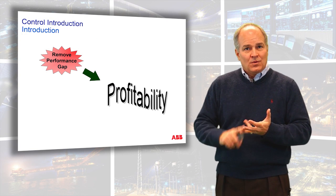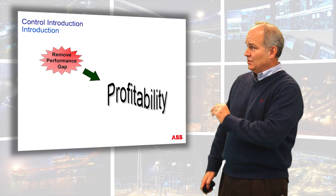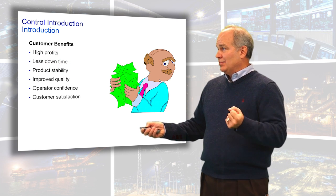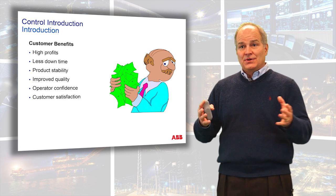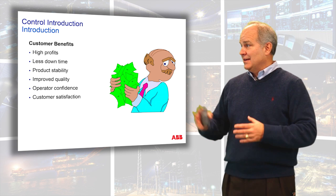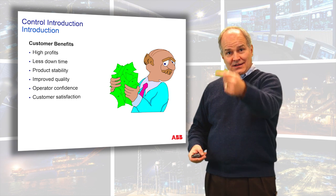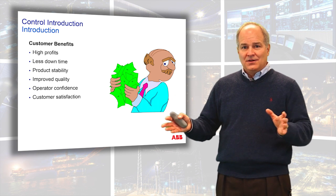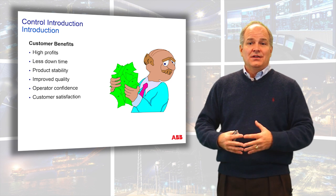You get better runnability, better quality, better predictions, a wider operating range. These are the benefits of a well-tuned control loop. Higher profits, less downtime, less product instability, improved product quality. Your operator confidence goes up, so they start using and relying on your system. Disturbances are always happening in an industrial process — they need to trust your control system. When your operators trust your control system, that means you're making money and your end customer will be satisfied and buying more from you.